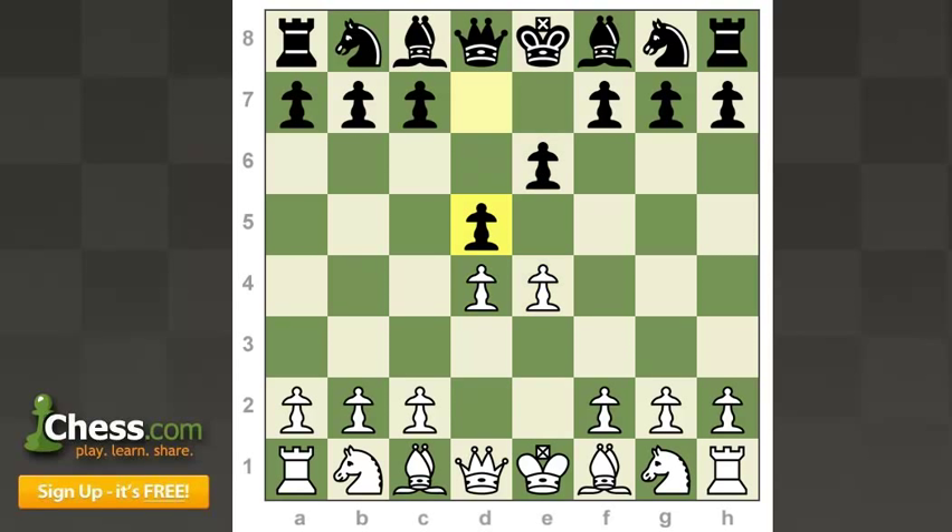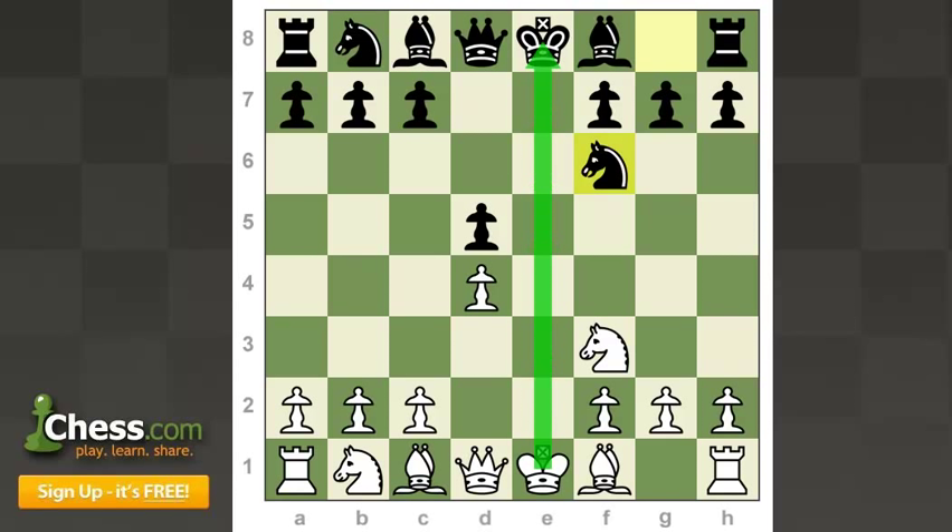This game started with e4 e6, d4 d5 — which is a French Defense. If you want to learn more about the French you can check out our chess openings playlist. White plays the Exchange French — not the most ambitious variation. The advanced and main lines with knight to c3 or the Tarrasch with knight to d2 are more popular. After the exchange on d5, we have a symmetrical structure. In such symmetrical positions, the smallest things like who gets control over the e-file and how much tempo you waste in the opening can determine whether you get a small advantage in the middlegame.